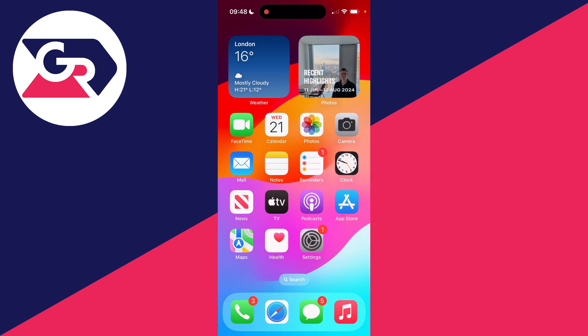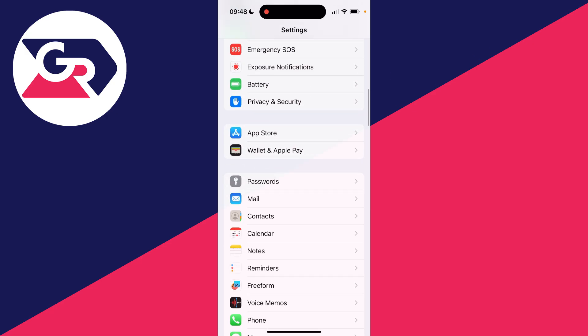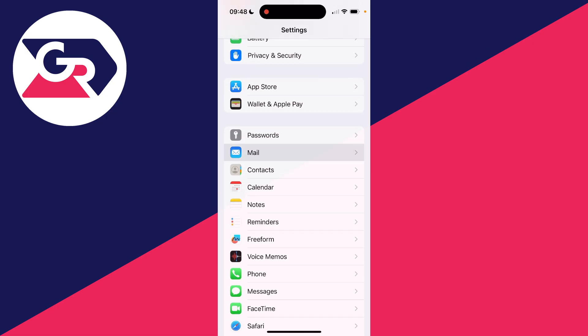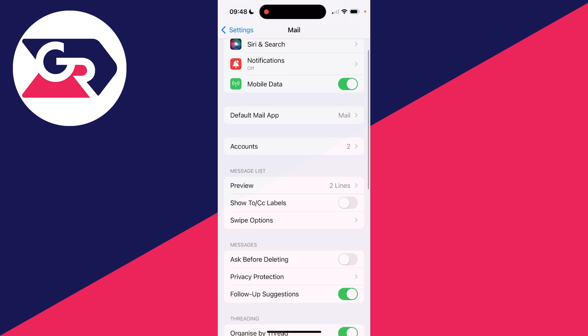Come out of the mail app and open up your settings. You're probably going to be at the top. Scroll down until you see the option for mail, then click on it. You would then want to find 'Accounts' just here.